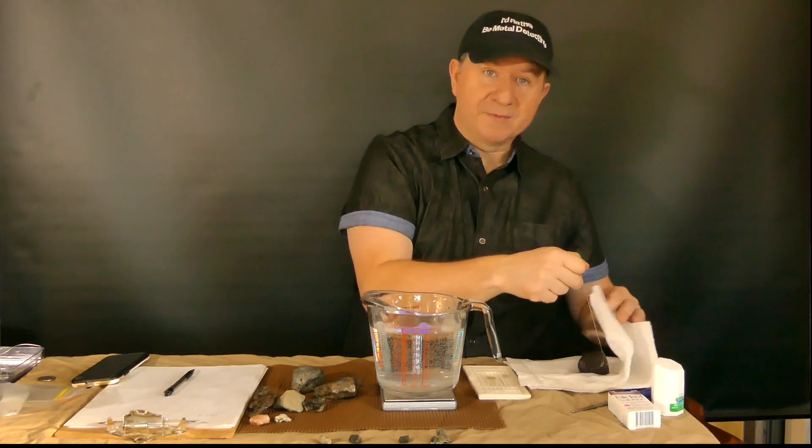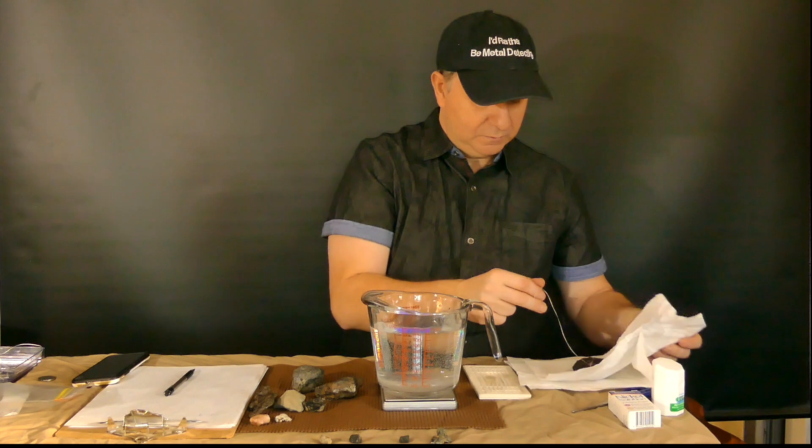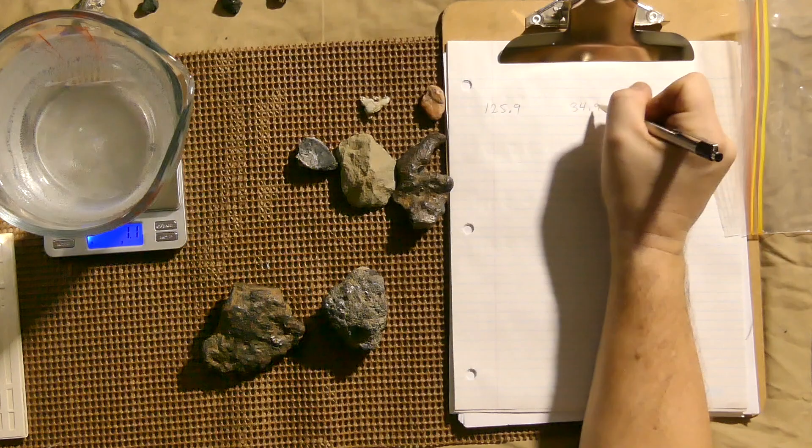You'll also want to have some paper towels beside you to dry off the rocks when you pull them out. So our displacement reading is 34.9.